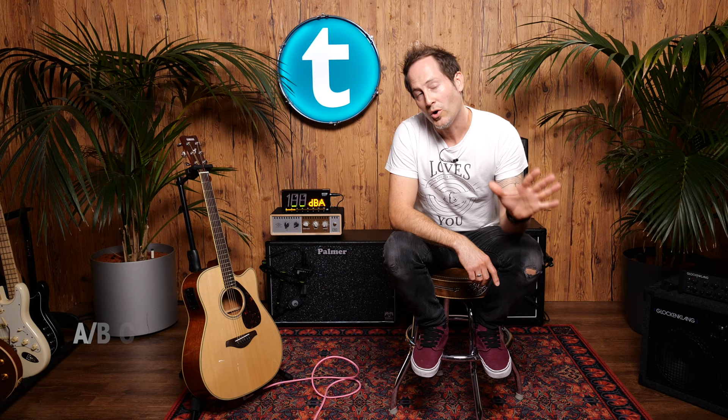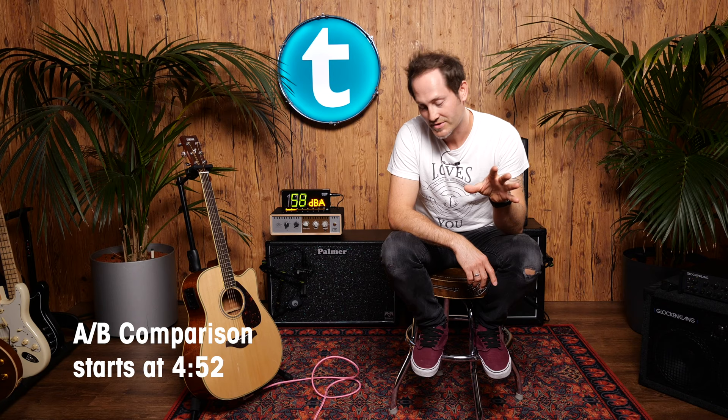Today we're going to be talking about better piezo sounds. If you struggle with bad piezo sounds on stage with your acoustic guitar, we have five really interesting pedals for you today. All five pedals approach the same thing in a different way, and all five are on a budget — under 100 euros.